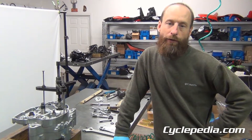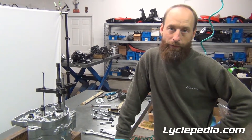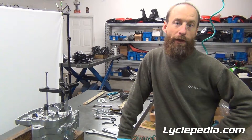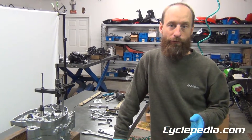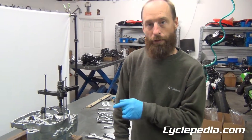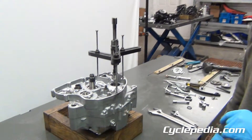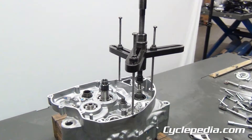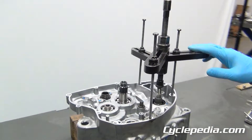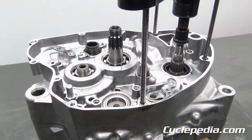We're going to split some crankcase halves here and we thought we'd shoot a video of it. Some people are intimidated by this — some crankcases are easier to split than others. Check with the manual first to see which case half comes off first and whether you need a crankcase splitting tool. This RMZ engine does require one. This is a universal tool used on a lot of models, and we can also use it to push the crankshaft out once the cases are split later on.